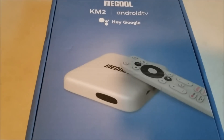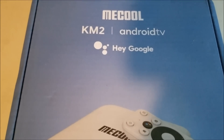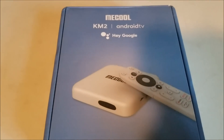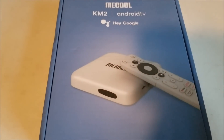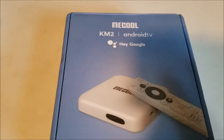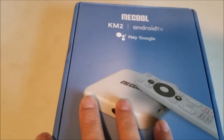Hello all, so I got this new Android TV box called the MECOOL KM2. It's just a little Android TV box you can hook up to your TV to play media or anything else, and I'm going to give an overview of it and my own thoughts on it — a quick basic review.